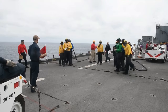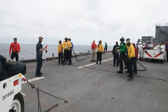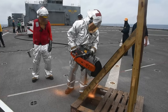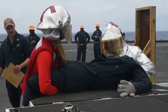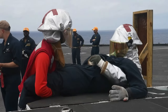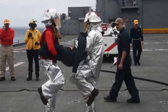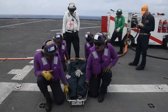Stop! Hold it! Stop! Hold it! Stop! Stop! We need help! We need help!